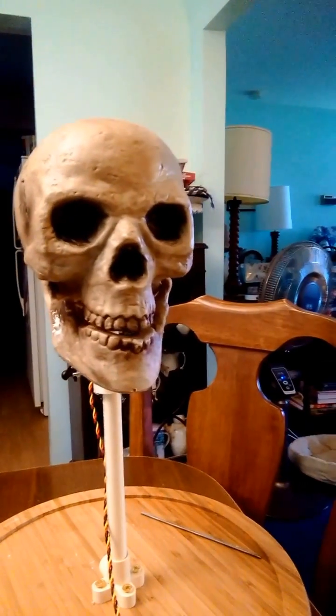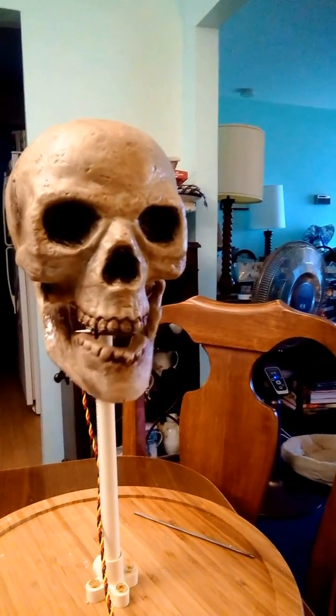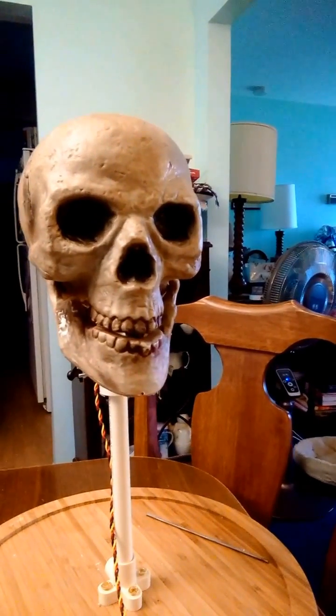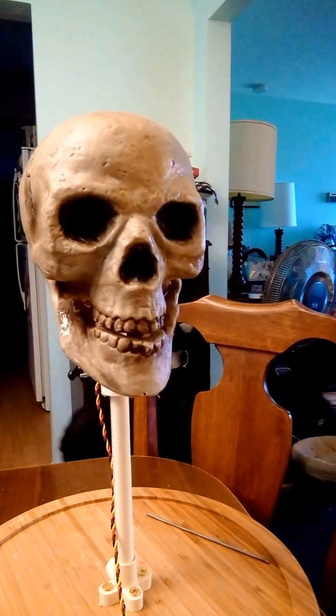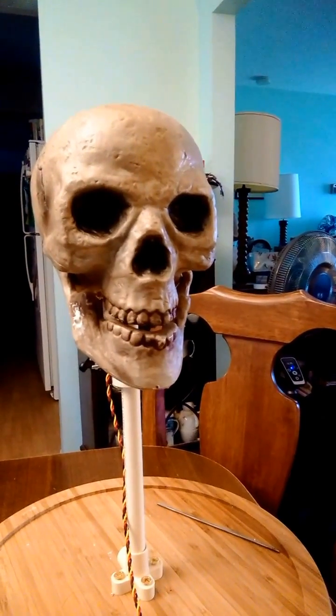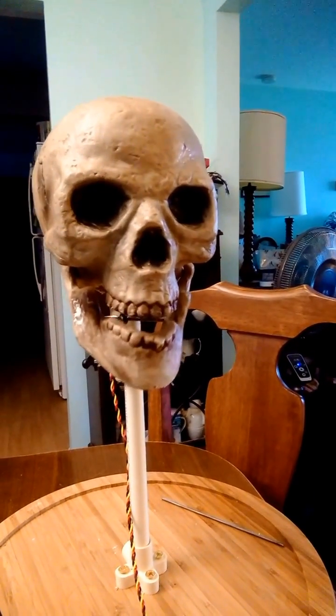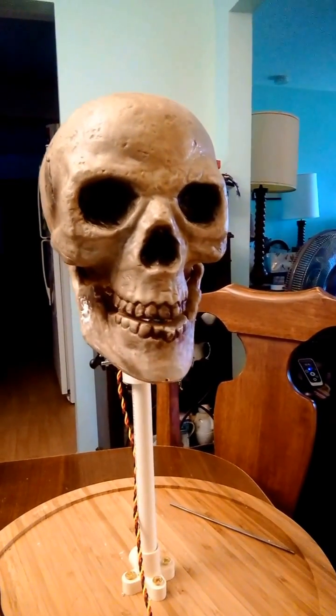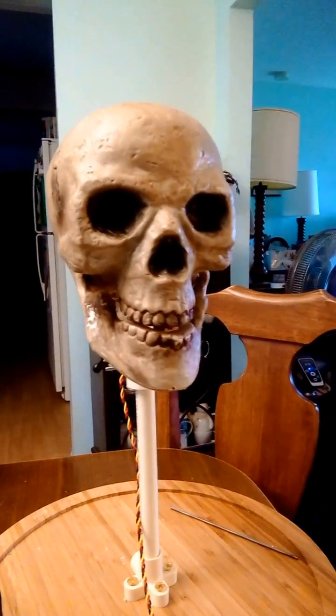It puts out an analog signal between zero and one point three volts, and I use that to drive the jaw. Happy Easter! Let's tell a joke. I went to the doctor and he gave me a brain scan.